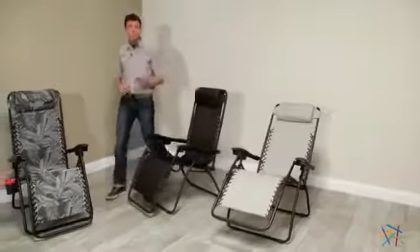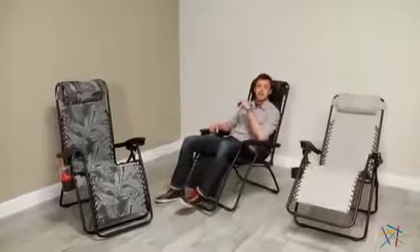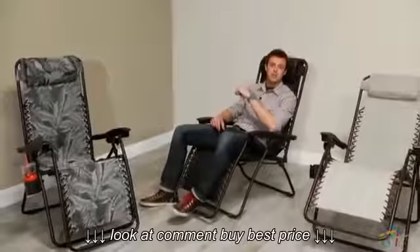Hi, I'm Nick with Hayneedle. If you're looking for an ultra comfortable and innovative spot to kick your feet up, then let's take a quick look at this zero gravity lounge chair.